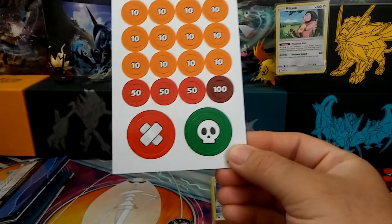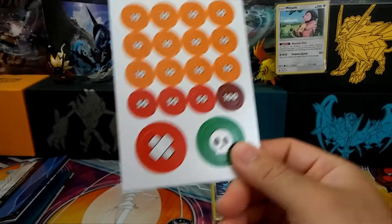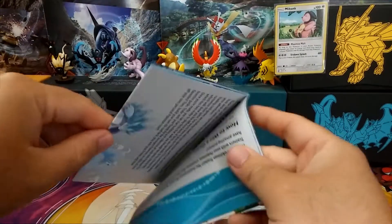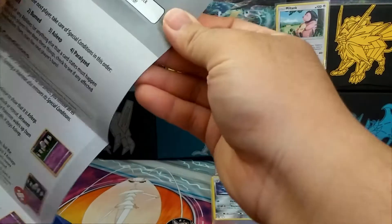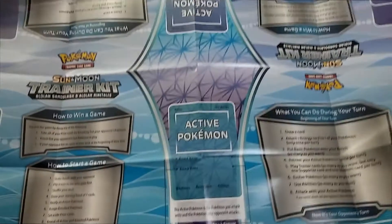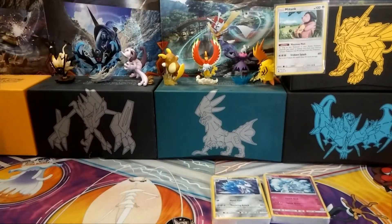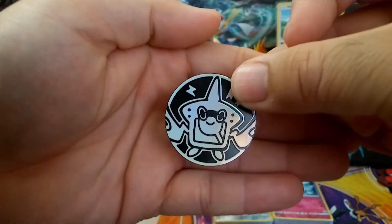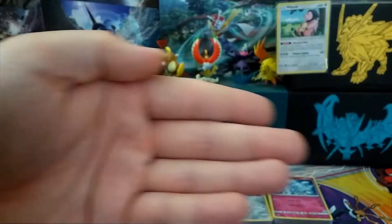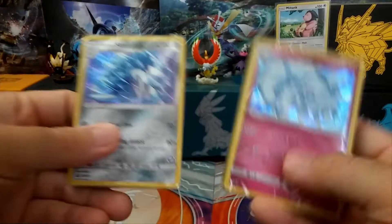You also have some damage counters. And there's this big booklet that shows you how to play the card game — it folds out pretty big and it's also a play mat. It has everything you need to start a Pokémon match. And it also comes with this coin, which is pretty cool — I'll give that to Cool Kid Brackus. And you have these two cards right here.